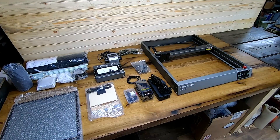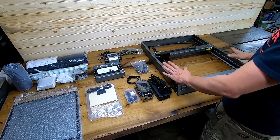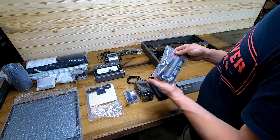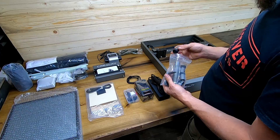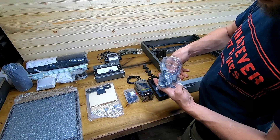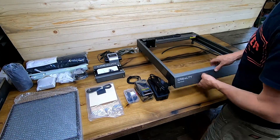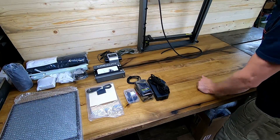We got everything laid out here. We're just going to go through the process of getting this set up as well as identify the components that came in the package. This here is our frame — it's going to carry our laser head. It comes with a set of stackable feet so you can raise the machine to whatever level you need for whatever workpiece you're working on. There are multiple foot positions to accommodate smaller work benches, which is pretty cool.